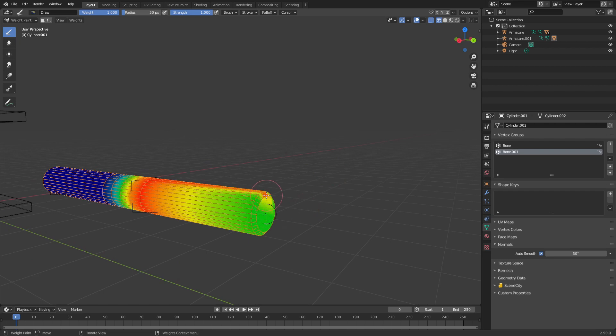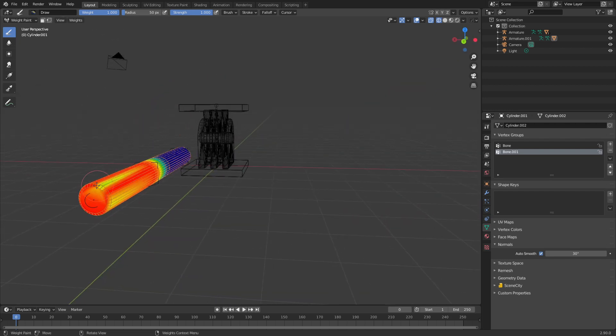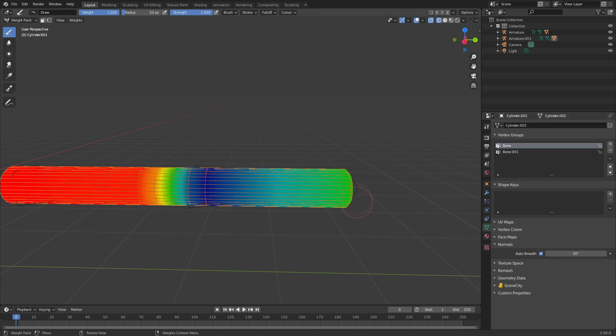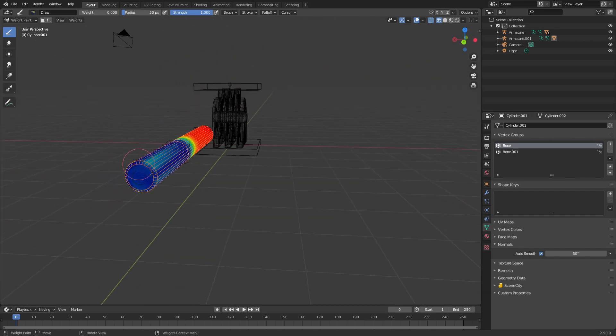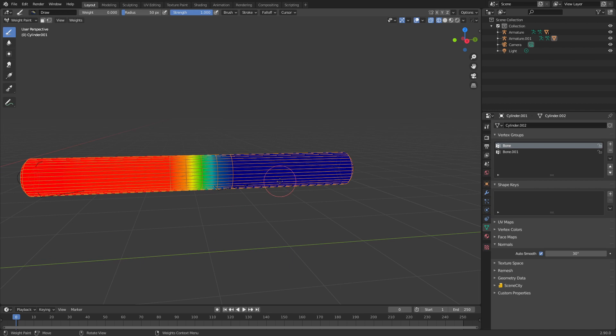What I can do in weight paint mode is select our vertices and paint how much influence will be on there. I've now painted that to a hundred percent. If I go to bone we can still see there's a bit of green here so it's still getting some influence. What we can do to remove that is bring down the weight value and then paint that all out. What we're painting is actually the vertices — we're not painting the faces, we're painting the vertices. That's something important to keep in mind.